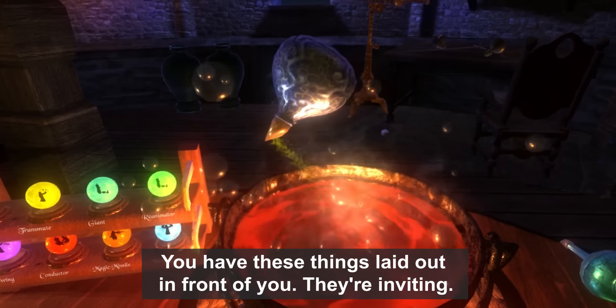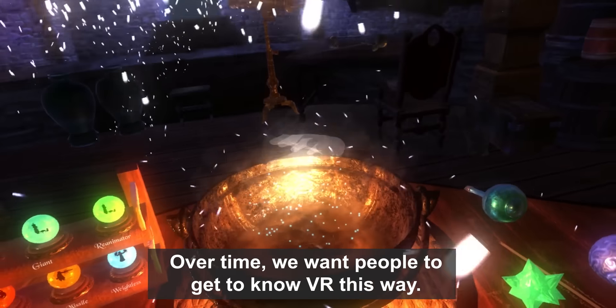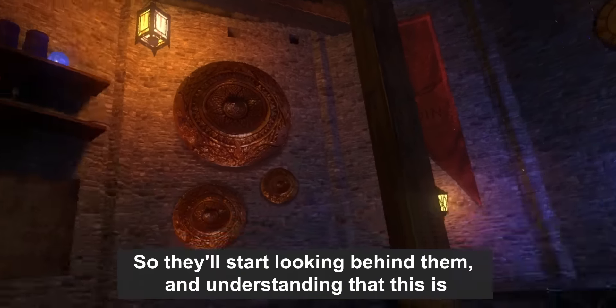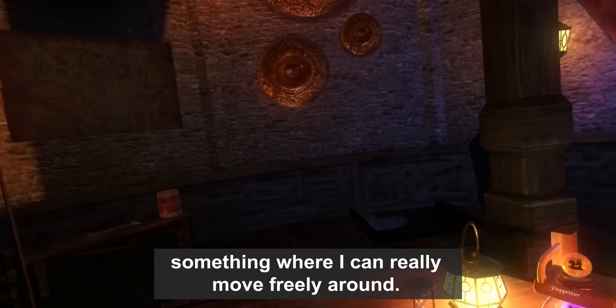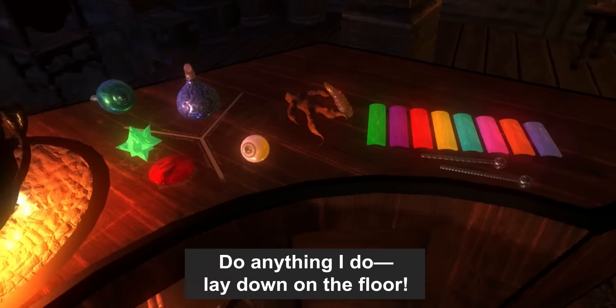You have these things laid out in front of you — they're inviting. Over time, we want people to sort of get to know VR this way, so they'll start looking behind them and understanding that this is something where they can really move freely around, do anything, even lay down on the floor.